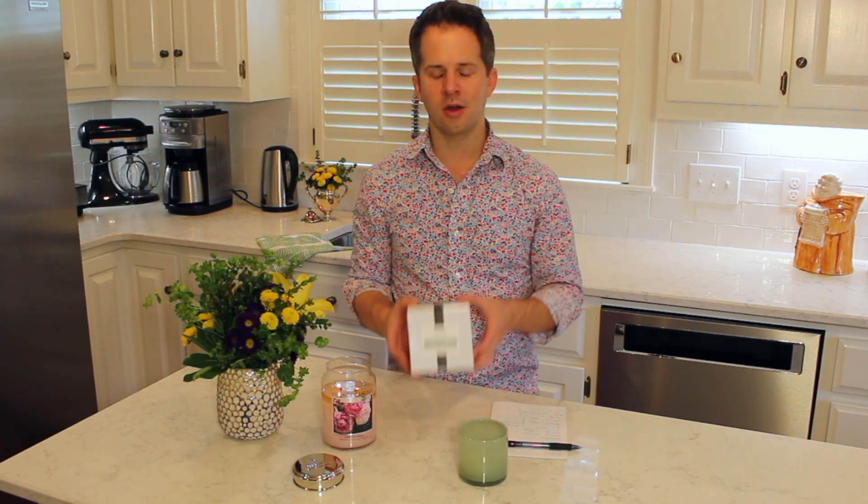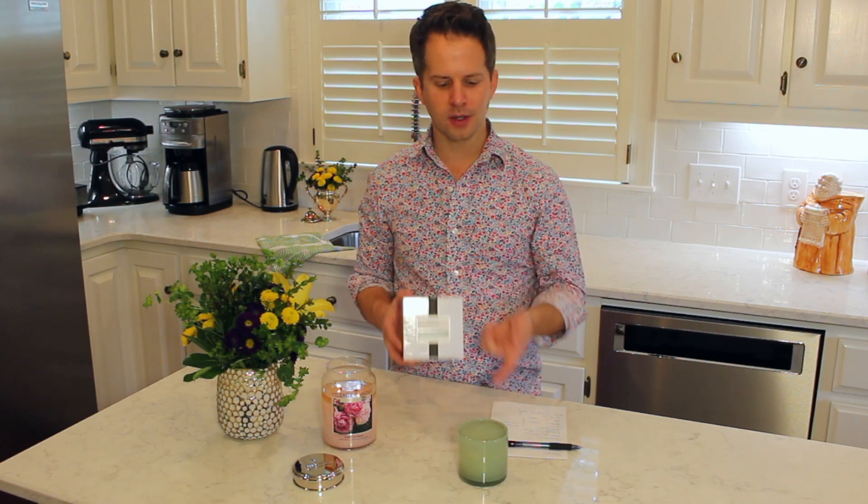Lafco makes room suggestions on their candles. The Duchess Peony that I've previously reviewed — I'll put a link below — said powder room, and this one says living room. They suggest creating a fragrance scape in your home: put the Duchess Peony in your bathroom, put this one in your living room, and they have other fragrances for other rooms. Of course, that's just a starting point — you're free to put the candle wherever you'd like.